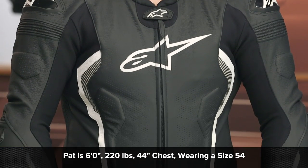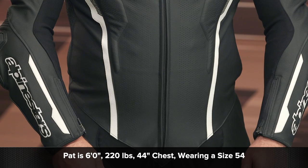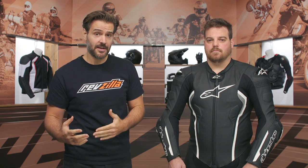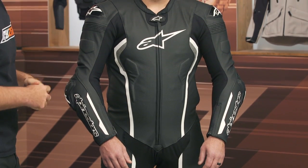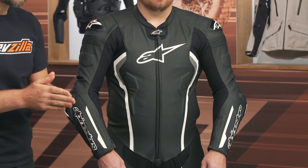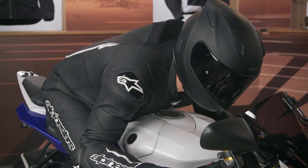If you are planning on using this with the airbag vest, you want to go with what Alpinestars recommends, which would be the 56. Mr. McHugh is wearing this in a size 54 to show how it fits if you're wearing it just with your standalone back protector. He likes a nice aggressive fit suit that will break in over time, and he's not wearing this with the airbag suit underneath. The airbag suit does need a bit of room to go off, so keep that in mind as you're planning which size to go with. Sizes will range from a 46 up to a 60, and there are three different colors available — Pat is wearing the black-white option.